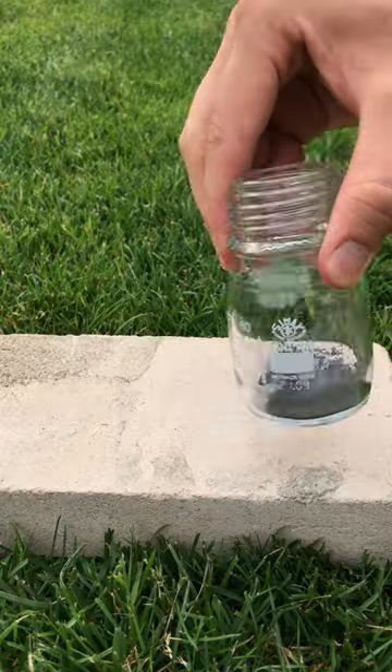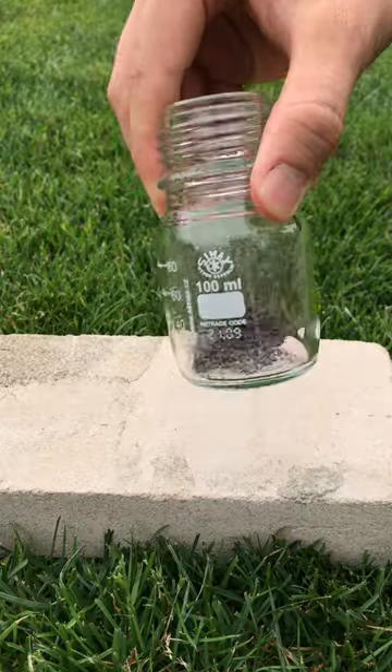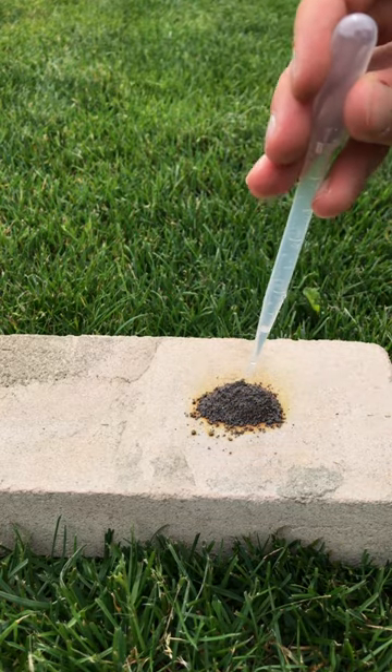This is elemental iodine and this is aluminium powder. When you mix those two up and add some water, you can get an interesting reaction. Iodine is a very reactive element, but aluminium has a thin oxide layer on top of it, which makes it relatively inert.